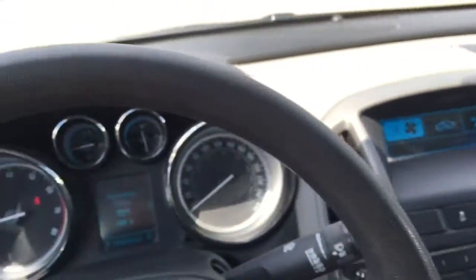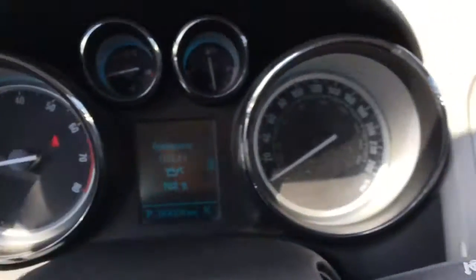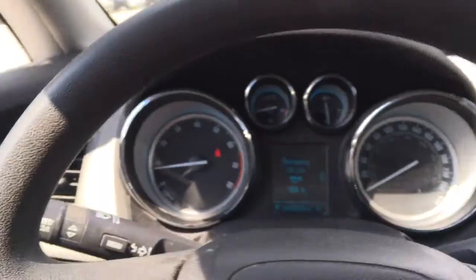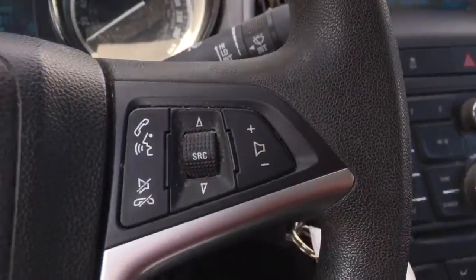Alright, here we are inside. This leather wrapped steering wheel. Just over 64,000 kilometers, so we have some warranty left and lots of life left in the vehicle. Cruise control, steering wheel audio controls with Bluetooth.